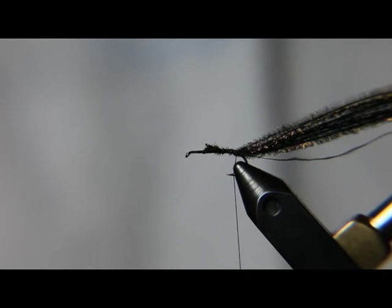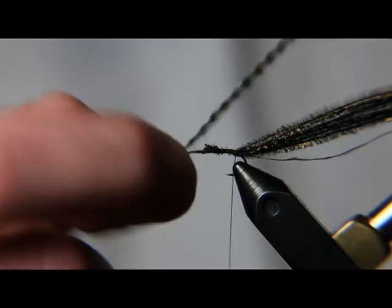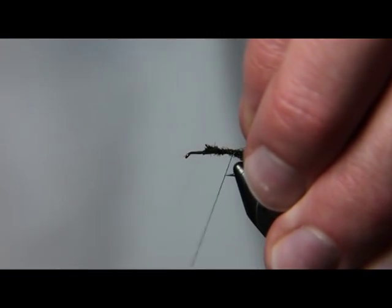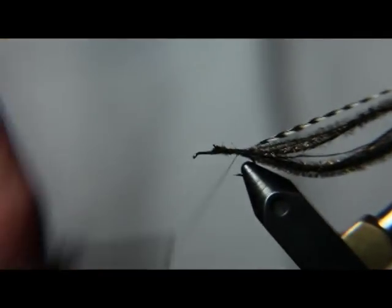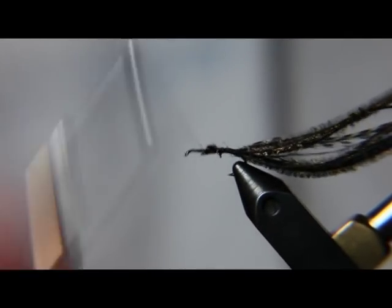So we're going to tie in the Peacock and then we're going to take some Grizzly Hackle. Now it's got a shiny side and a side that's not as shiny. We're going to go ahead and tie this shiny side up — it's important so that it lays out in the direction we like.